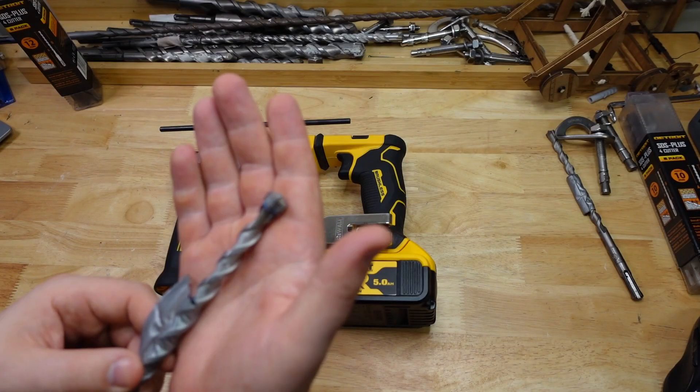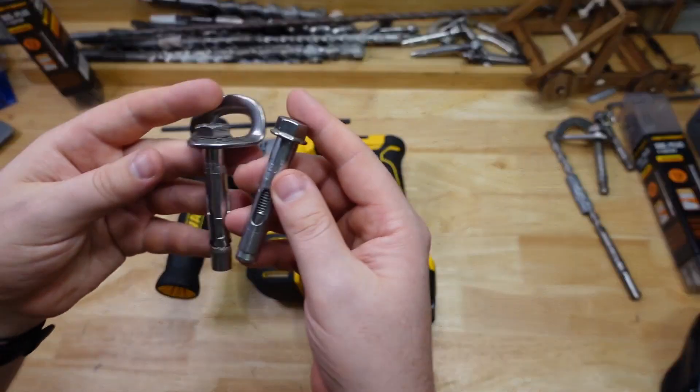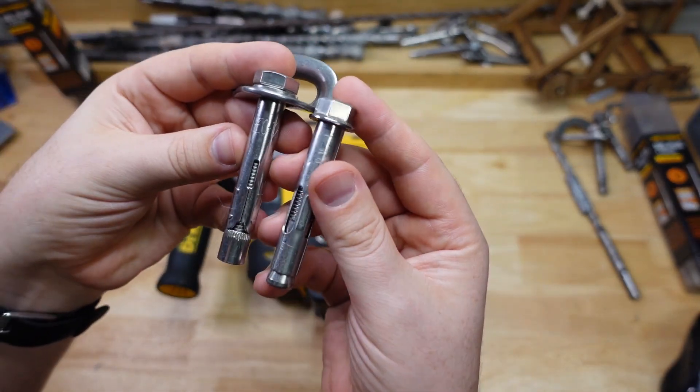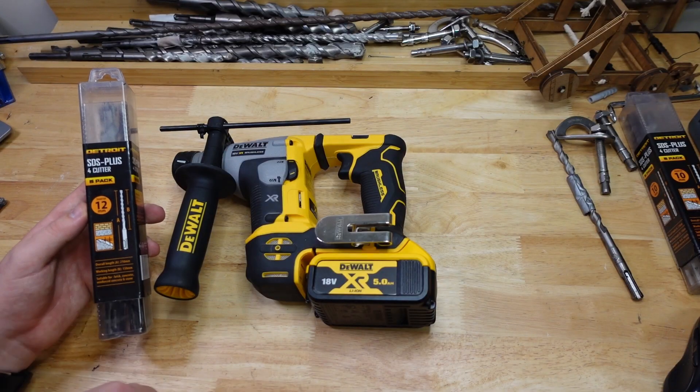Next up, same thing again but with a slightly bigger drill bit. That's 12mm — around half an inch — which is a very common size for sleeve anchors and rock climbing anchors in general. Let's see how she goes with the runtime on the 12mm bits.